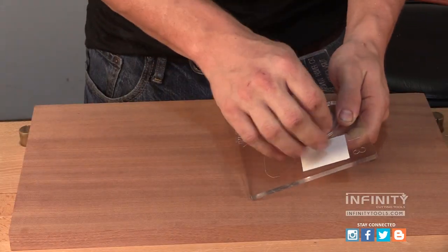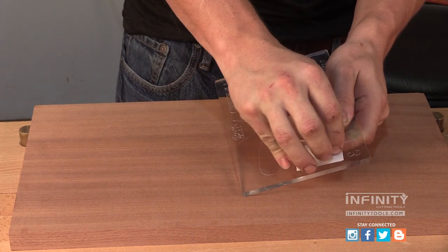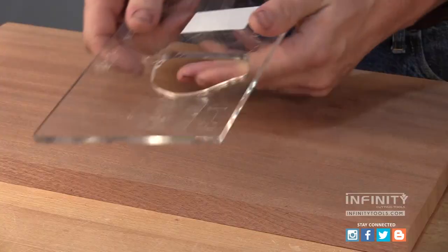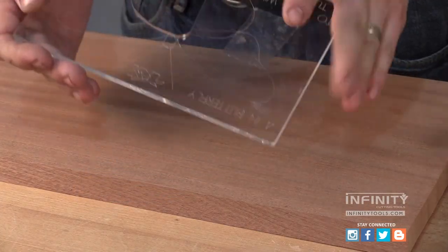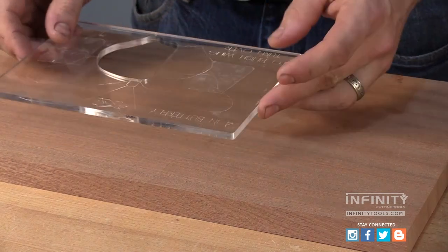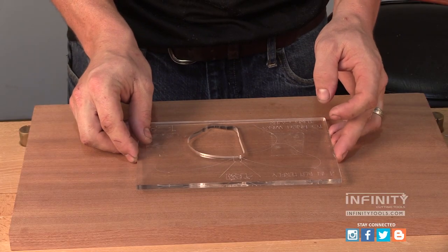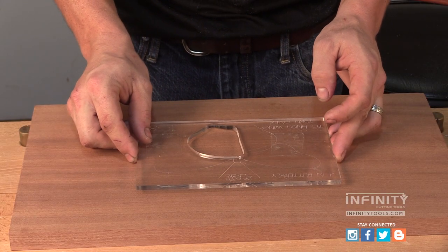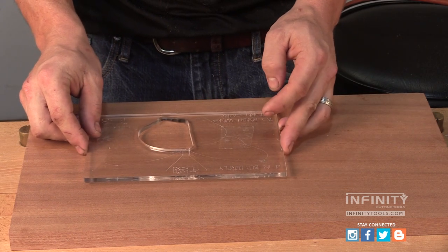With all of the pieces of our inlay routed, we're ready to start making pockets in our workpiece for the inlay to fit into. The first step is to apply some tape to our very first template labeled number one of three, and we're going to position this template on our workpiece where we want our inlay located. I'm going to position it a little bit off center in my workpiece.